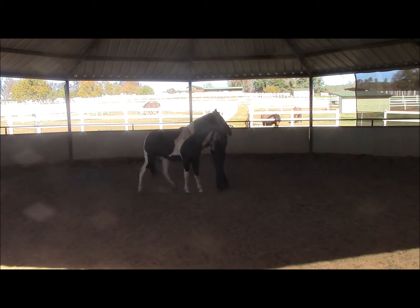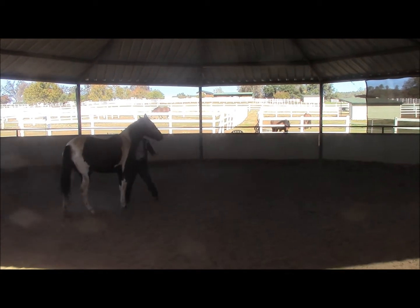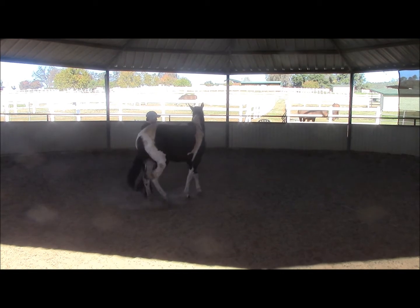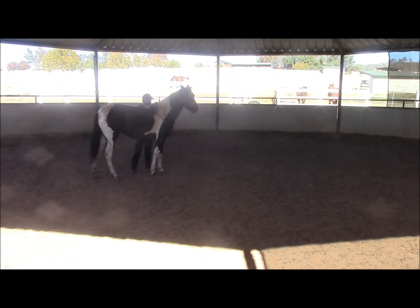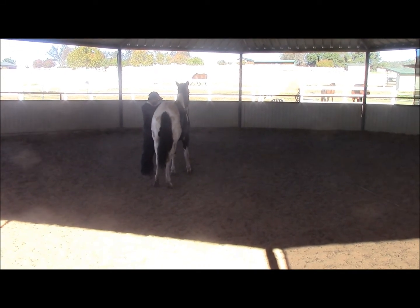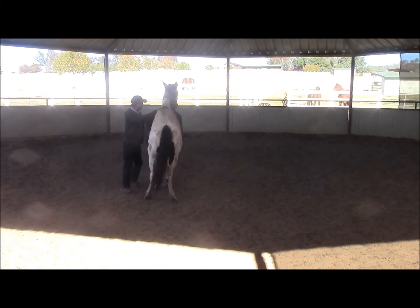This video is on first-time bit work with your horse. In the beginning, I'm going to be on one side of the horse and ask the horse, by giving pressure on the rein, to give to the bit. As soon as the horse does, I'm going to release the pressure. It's always the pressure that asks the horse to do the maneuver we want. It's always the release that tells them they got the right answer and did a good job.